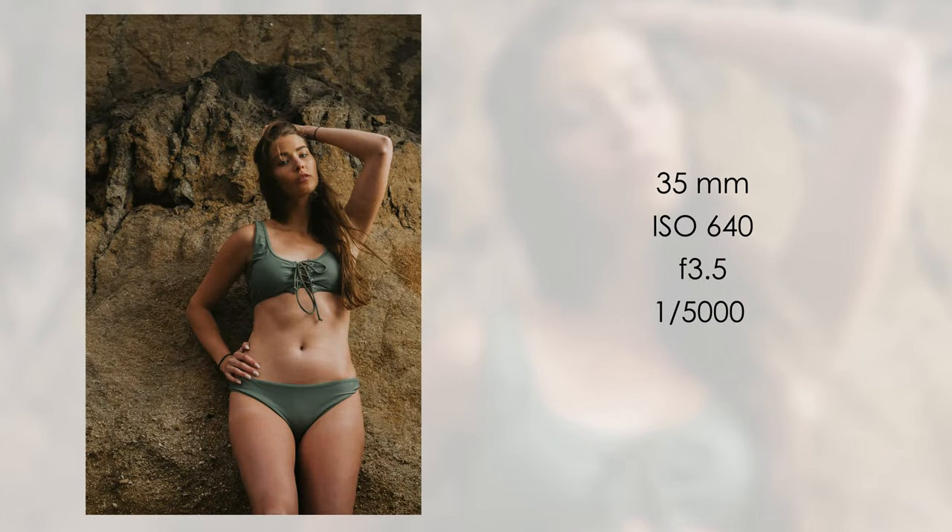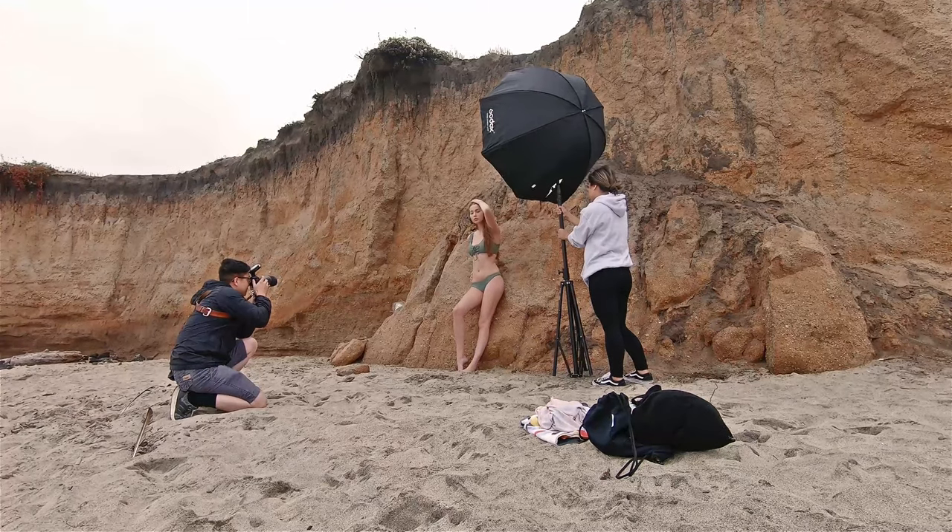One mistake I made here is that I had her lean on her back too much. You should always tell the model to lean on their butt and then bring the chest forward, so that the hip is further away from the camera — because whatever is closest to the camera is going to appear bigger.